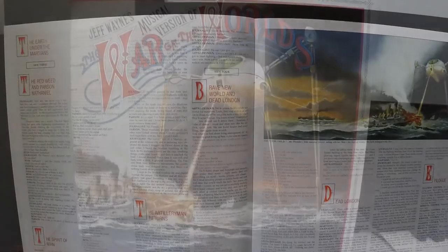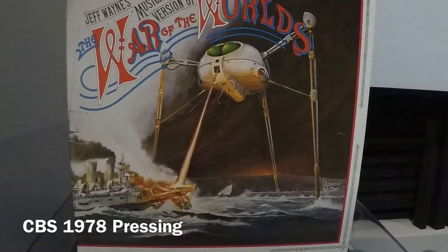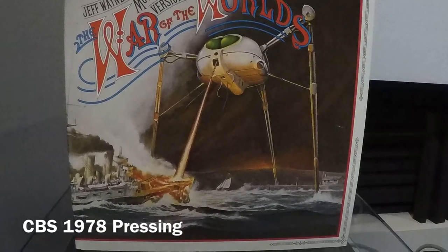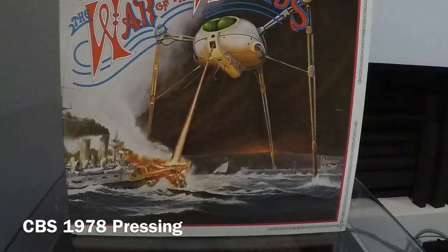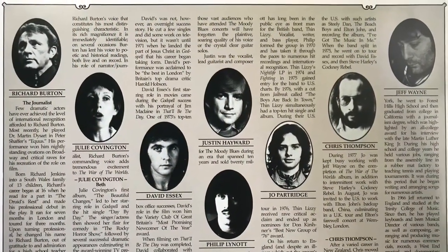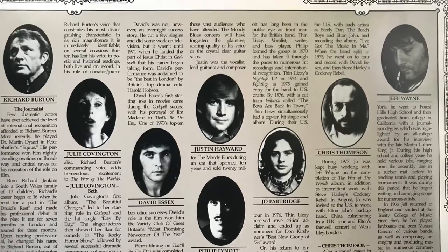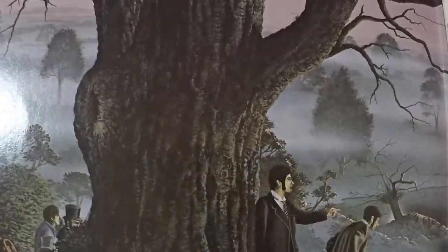Starting with the 1978 pressing — for me and to my ears it is quieter and not as punchy as the 2018 version. I thought this version had more of an open soundstage, and when a particular musical instrument is highlighted it came through more separately and openly. Richard Burton, who is the narrator, his voice comes through nicely. To me the vinyl record is more balanced, and as I turned it up it only got better.